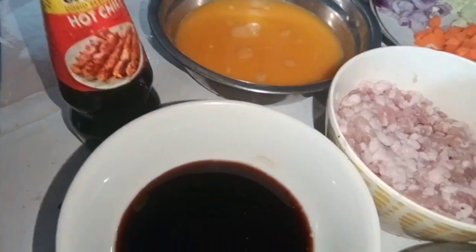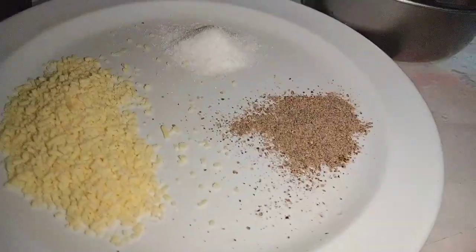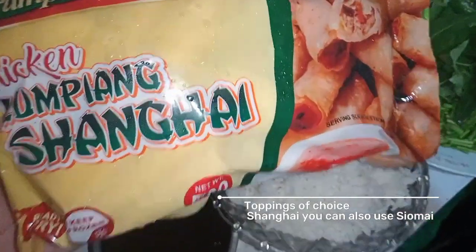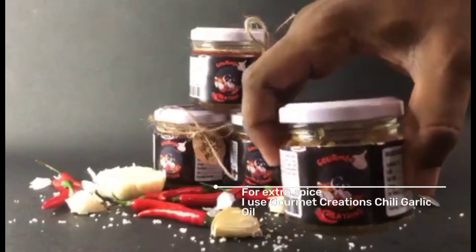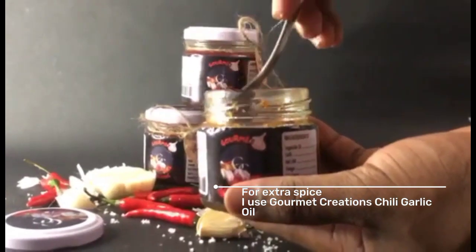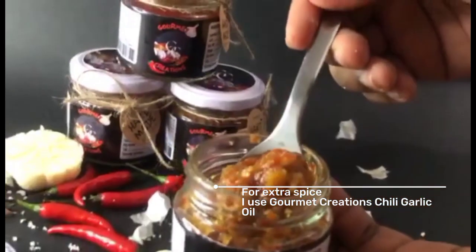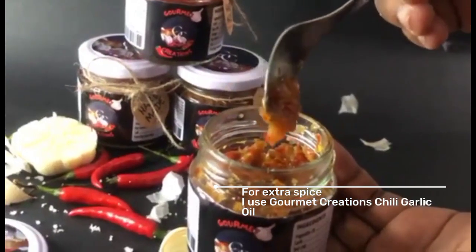Here are the ingredients we will need: garlic, onion, carrots, ground beef or pork, eggs, leftover rice, oyster sauce, liquid seasoning, salt and pepper to taste, and MSG. For the toppings I will use Pampanga's Best lumpiang shanghai, and for extra spice I will use Gourmet Creation chili garlic oil.